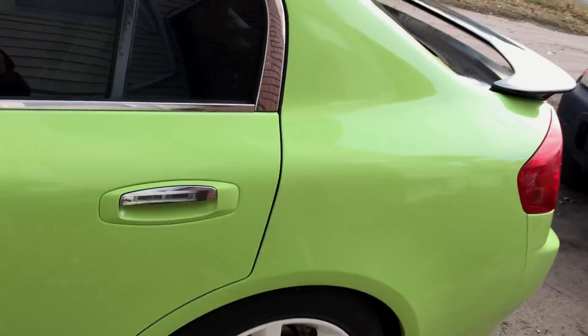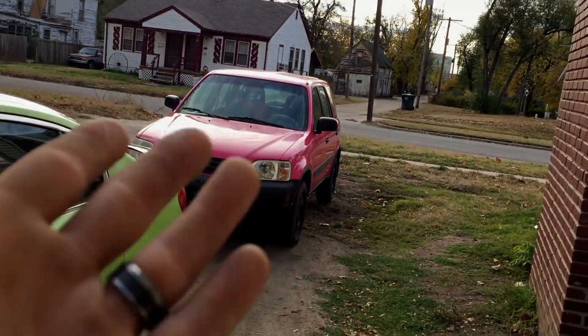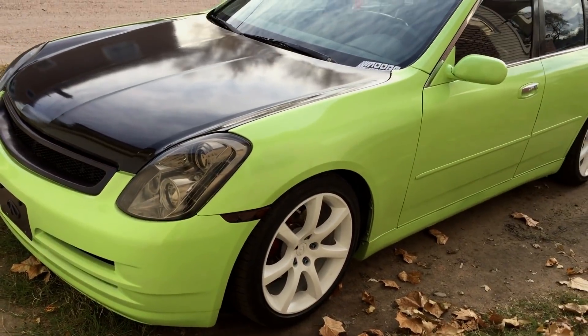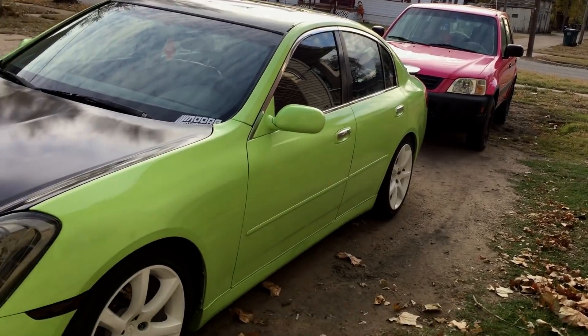Everything's still looking good on the willow green, and the Wipes is only about four days in but still looks good too. Definitely keep up the good work and let me know what you guys think. Thanks for watching — like, subscribe, share if you haven't already. God bless.